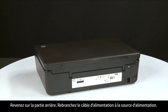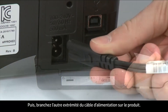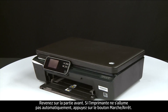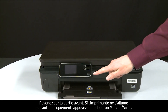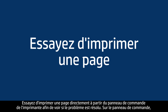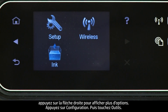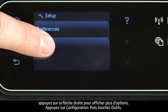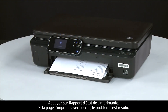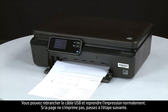Turn to the back. Reconnect the power cord into its power source, then reconnect the other end into the printer. Return to the front — if the printer does not automatically turn on, press the power button. Try printing a page from the control panel by pressing the right arrow to display additional options. If the page prints successfully, reconnect the USB cable and resume printing as normal. If the page does not print, go on to the next step.